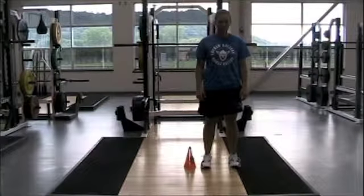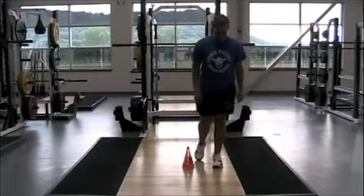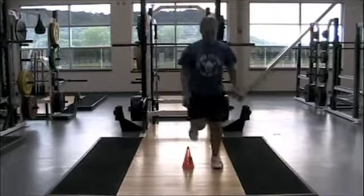Let's go one leg. Remember we want to stick it. Good, stick that landing — perfect, that a gal. Same thing going back, one leg up, stick it. A little bit trickier.